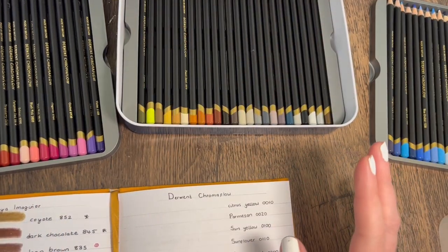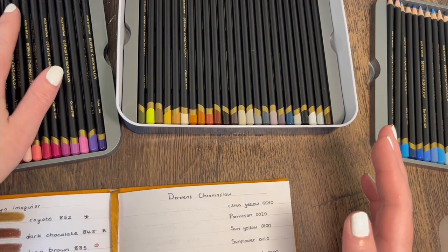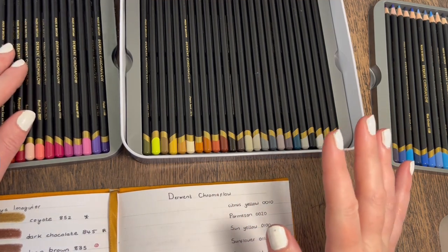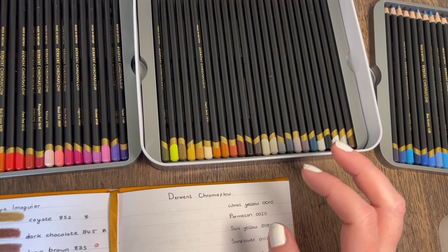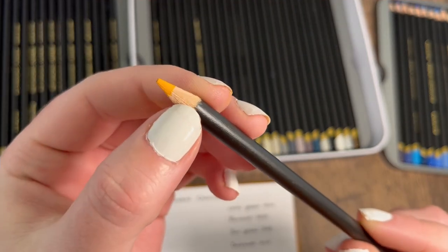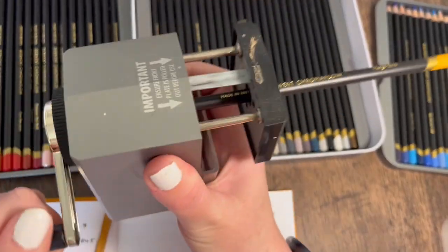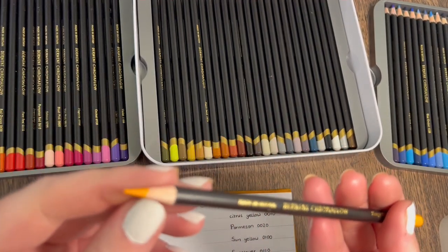If I'd paid the full recommended retail price I don't think I'd have been happy about it. The pencils feel quite lightweight in your hand, and a lot of the barrels have imperfections — the wood isn't smooth, it's got dints and scratches all over. They feel quite cheap in a way, and a high-end product shouldn't feel like that. I'm going to sharpen them and see what they're like.